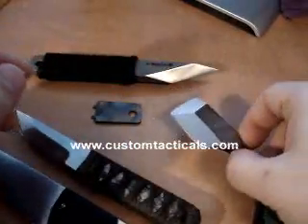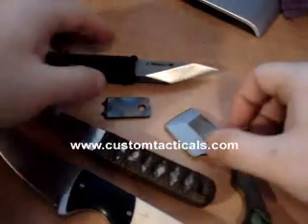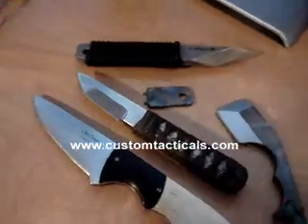Hope you enjoyed this little mini video review of James McGowan's knives. Looking forward to seeing him at the Blade Show and other events — he'll probably be there this year. Hope you enjoyed it, thank you.